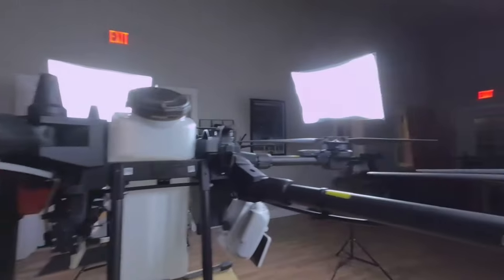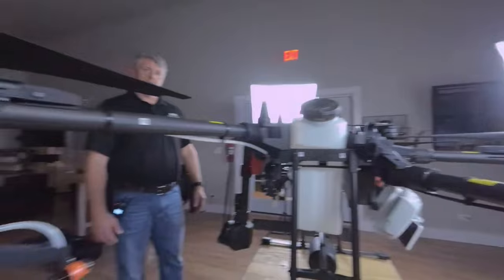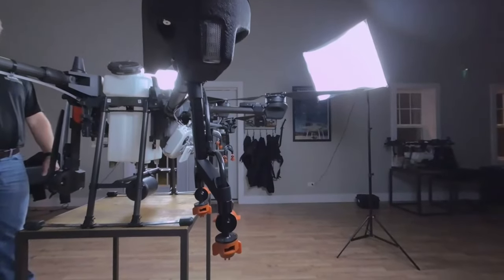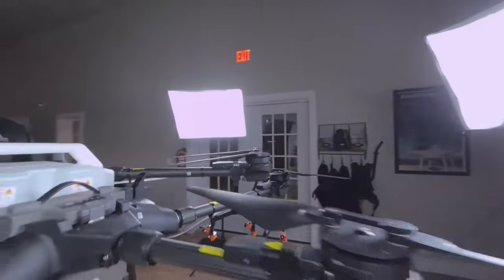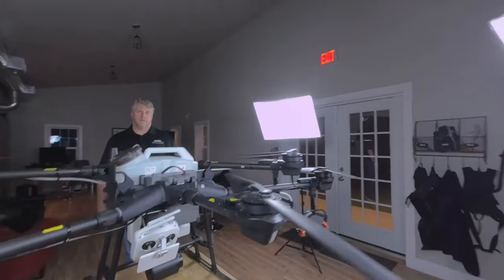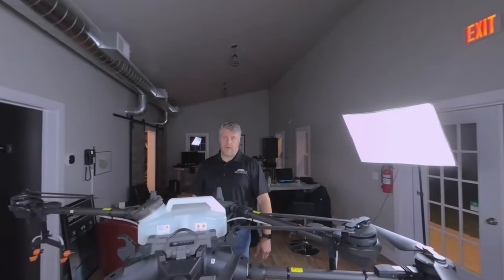We don't necessarily think these agricultural drones — while they are drones that we sell — are going to replace crop dusters or anything like that. We do see them as a tool that crop dusters probably should be looking into and using in some capacity. They might be able to hit a patch of field that they weren't able to hit in the past. A crop duster would actually be the ideal person to use one of these drones as an addition to the services they already offer.